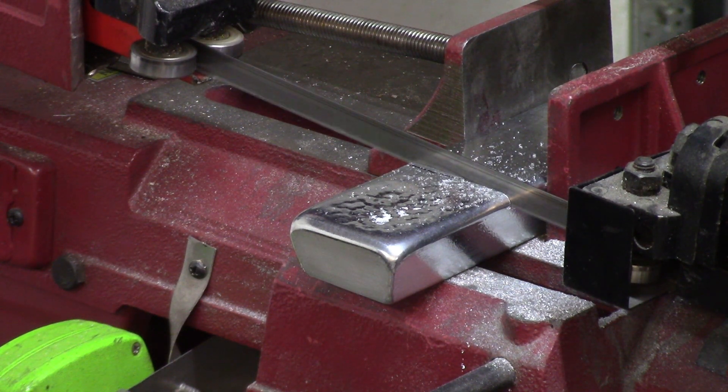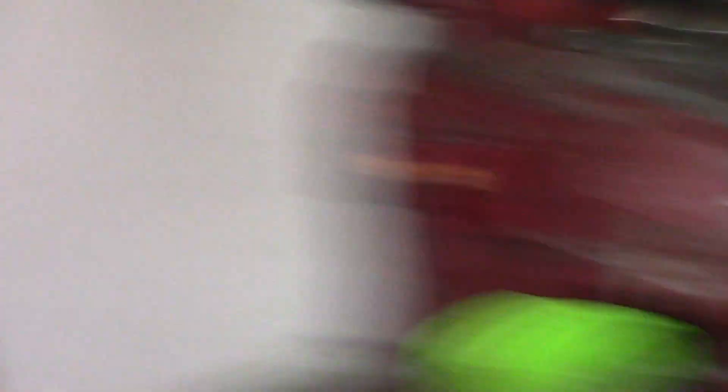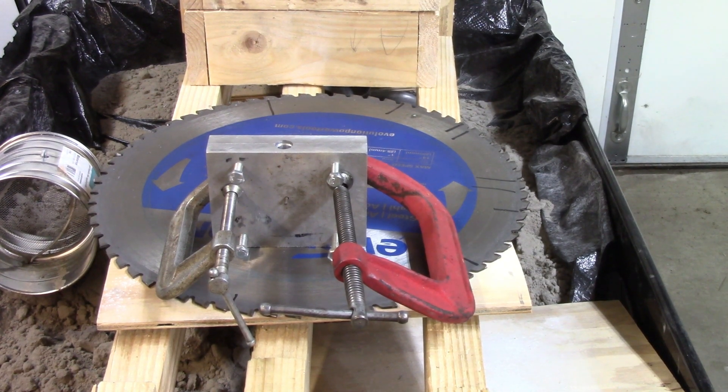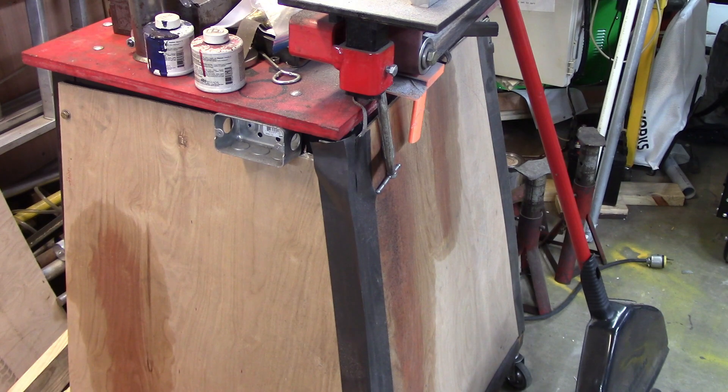ZAMAC 5 is supposed to be a little bit stronger, and I can tell you it sure cuts slow — it's been cutting with the bandsaw for five minutes and it'll be through in a little bit. When it gets through, we're going to heat up the mold — I'm going to run the ZAMAC up to about 800 degrees and heat that mold so it doesn't chill the metal when I pour it in. I can tell you that stuff was hard to cut, but here we are.